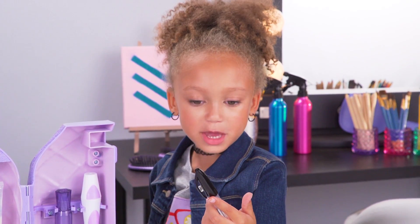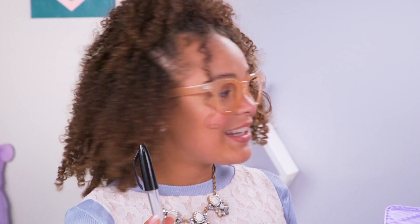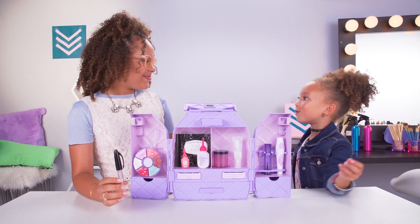Why is there a pen in a makeover bag? No, no — this is not a regular pen. This is lip gloss disguised as a pen. Everything inside the ultimate makeover bag is disguised. Cool! To make lip gloss, we're going to use the science of color and pigments.